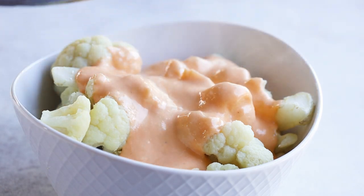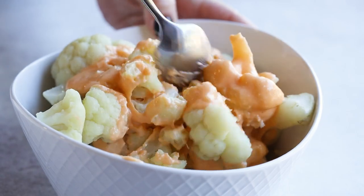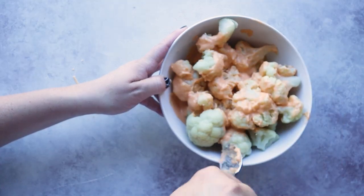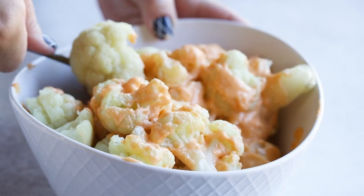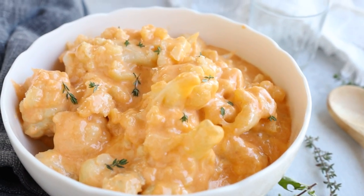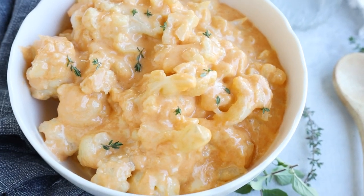Once the sauce is smooth and combined, drizzle it all over your cooked cauliflower and toss it together with a spoon. This keto cauliflower mac and cheese is done and ready to be served. You can actually prep this ahead of time — it keeps in the refrigerator for several days. The sauce thickens once cool, but once you heat it up it becomes super melty, creamy, and cheesy again. This recipe is so good, so simple, and you can't even taste the cauliflower.